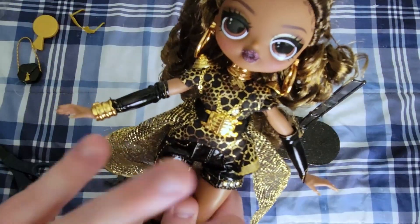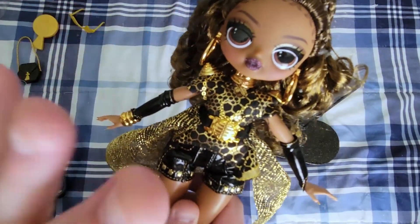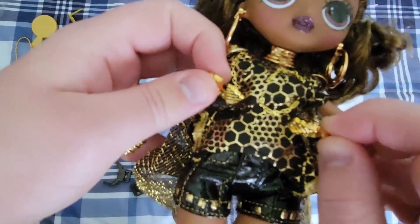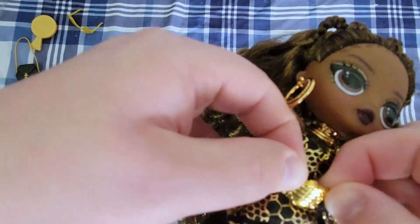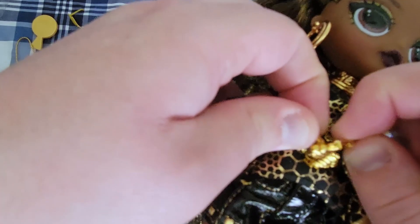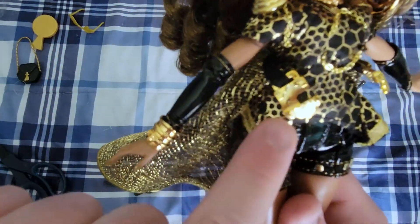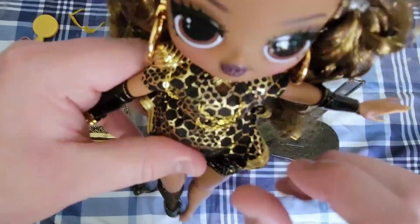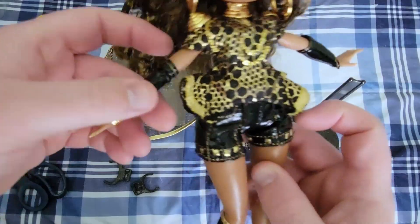I'm interested in seeing what she looks like with her clothes off to see the body underneath. Oh, that's cool — I don't think I've ever seen that on a doll before. The chains are plastic, not metal — you can tell by how it's painted and because it's not cold to the touch. Without the capelet on, she has sort of a flare to her shirt. Very cool.